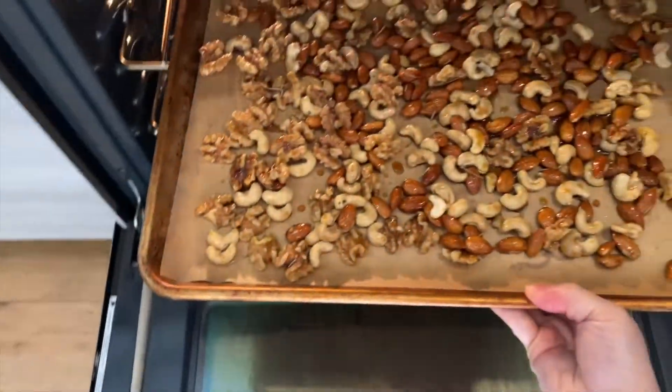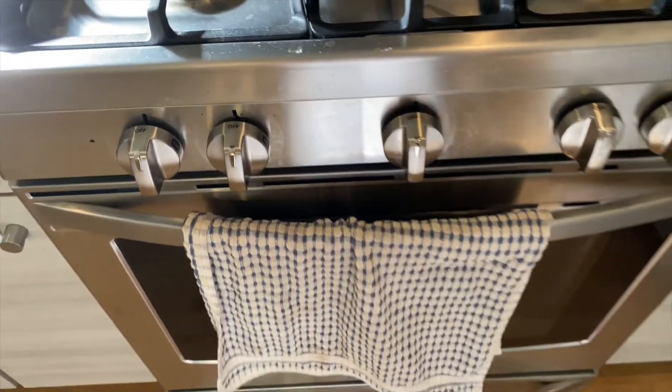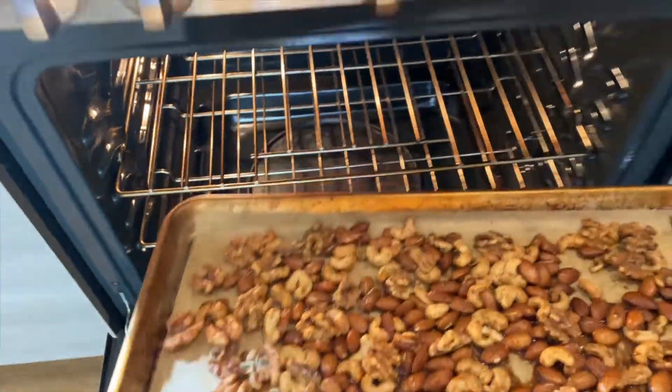I bake these for about 20 to 25 minutes. You'll know when they are done when the wonderful fragrance of maple and rosemary fills your kitchen.